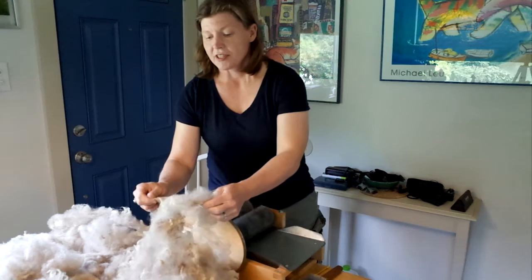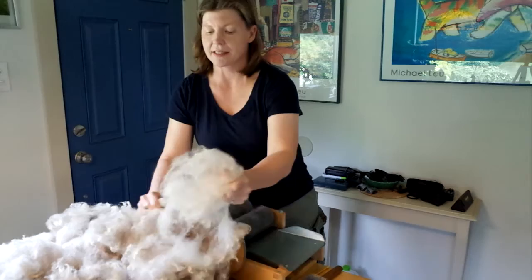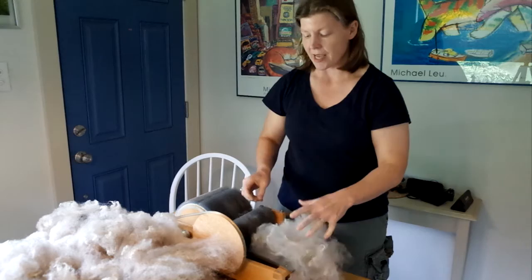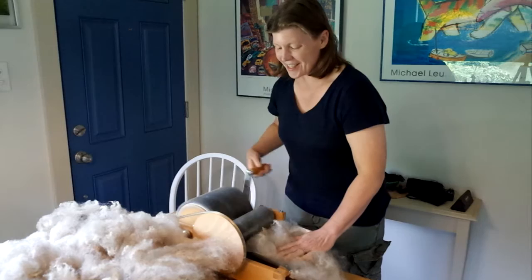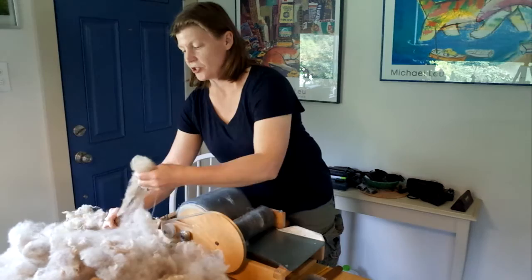The first thing you need to know about carding fleece is that once the fleece is washed, for the most part it's going to retain a little bit of lock structure. You can still see there are a lot of tips here. The fleece is sometimes still a little bit bunched together at the butt ends, and before you can feed it into the carder you really want to make sure it's separated out. This is what we call picking. If you're in a hurry it's easy to not do the picking thoroughly enough, which is going to make it more difficult to feed through the carder, cause you trouble with cranking it through, and put unnecessary pressure on your machine.